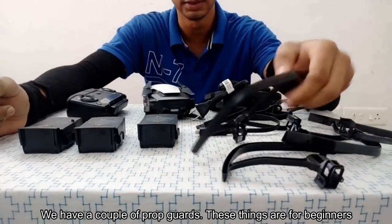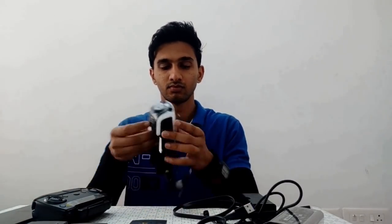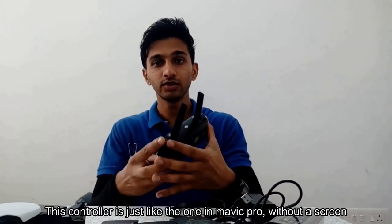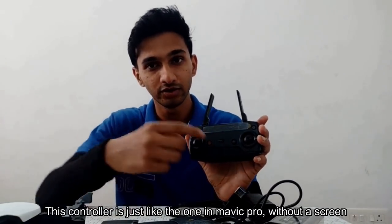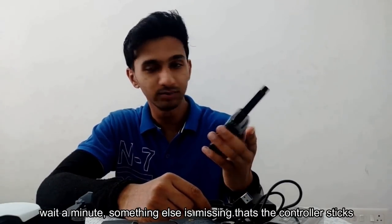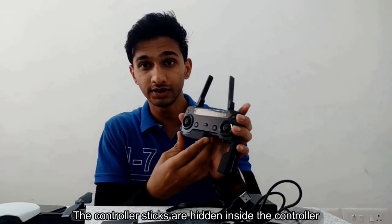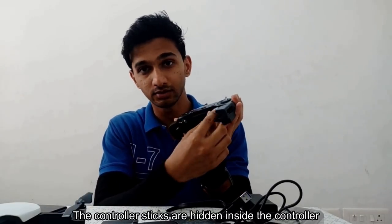A couple of prop guards — these are for beginners. Let's try setting it up. Now this controller is just like the Mavic Pro without a screen. Wait a minute, something else is missing — that's the controller sticks. The controller sticks are hidden inside the controller.